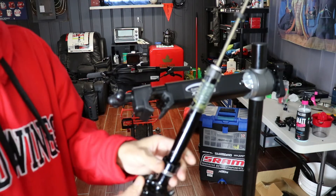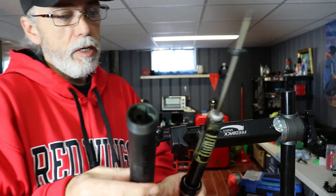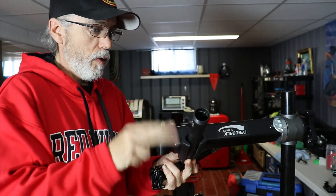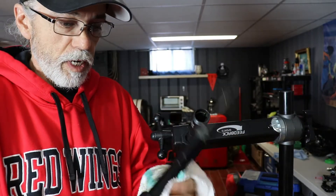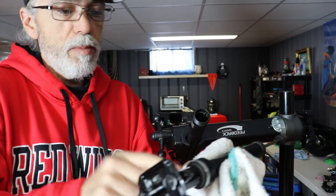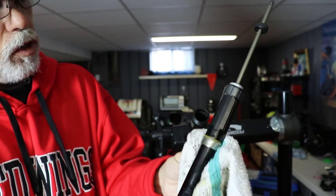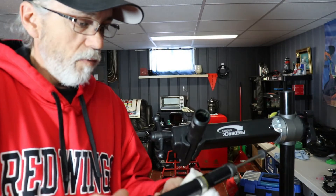Once you have it out of the dropper post body, you're going to need to clean up all the old grease — inside there as well. Just get yourself a rag and clean all that old grease off, make sure you get under everything really good. Get your shim nice and clean, slide it out. I don't recommend trying to take this collar off — it can damage the keyed areas here, you can see there are some areas that are keyed, almost chamfered, so you don't want to wreck those. Just leave it on and give everything a really good thorough cleaning.